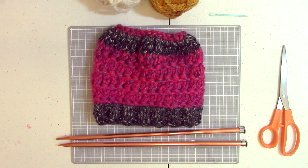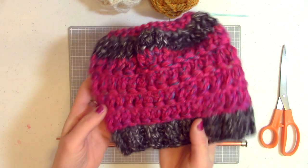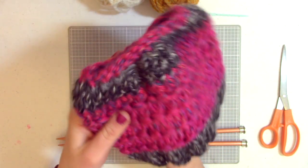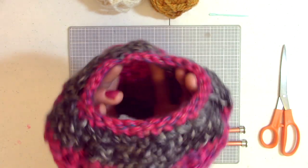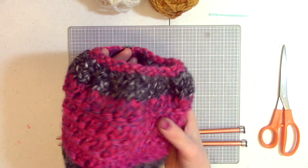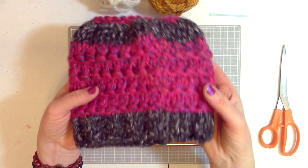Hello, this is Jen with American Knitter and today I'm going to show you how to make a bun beanie. A bun beanie is a beanie but at the top, instead of closing it off, you leave it open — it has a hole to let your hair come through so that you can fashion a bun or a ponytail or whatever type of hairstyle through the top of your beanie.